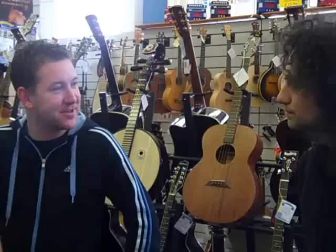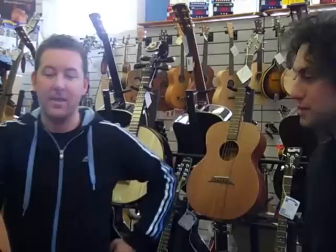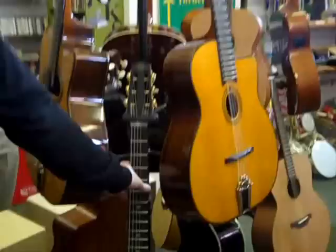Then obviously classical as well — similar kind of width to the fingerboard, but nylon strings and a different sound again. We do them all. What would you recommend to someone who's just getting into Gypsy Jazz and wants to start playing live electro swing? Well, I would say the Gitans are great. Shall we go and have a look? It depends on the budget as well of course. Ciganos are great for around £400 — a good copy as well.